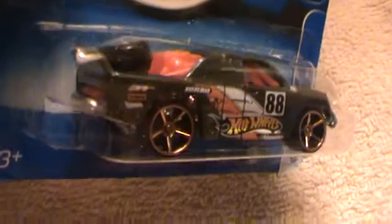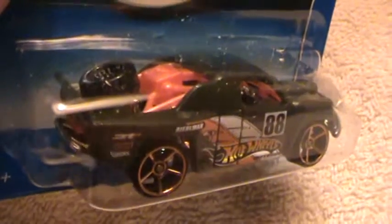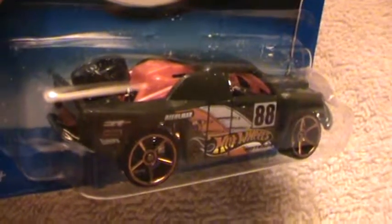Has a metal base and a metal chassis with so fast wheels it'll make it spin at 250 miles per hour. Somebody just don't even bother to catch it because you're going to lose your mind.